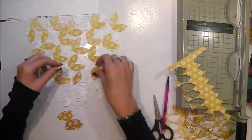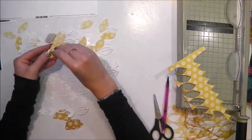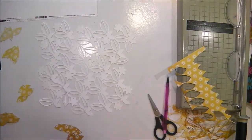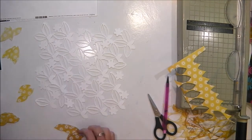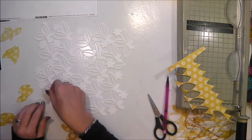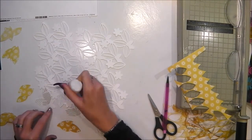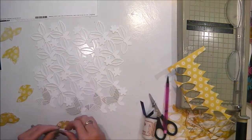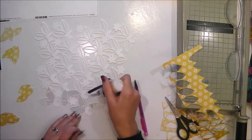Now that all of my leaves are cut out I'm taking them off of my cut file so that I can attach them with glue the right way round. I've put them in piles of light ones, medium ones and dark ones, and I've just turned the cut file over so I'm looking at the back of the cut file. I'm using a fine tipped PVA glue applicator to apply glue to the leaves and then pressing the leaves in place.